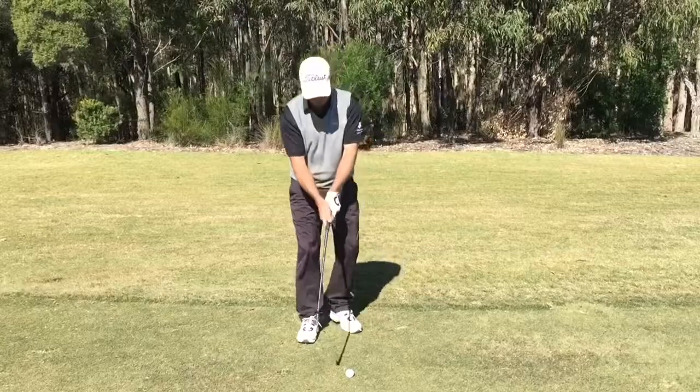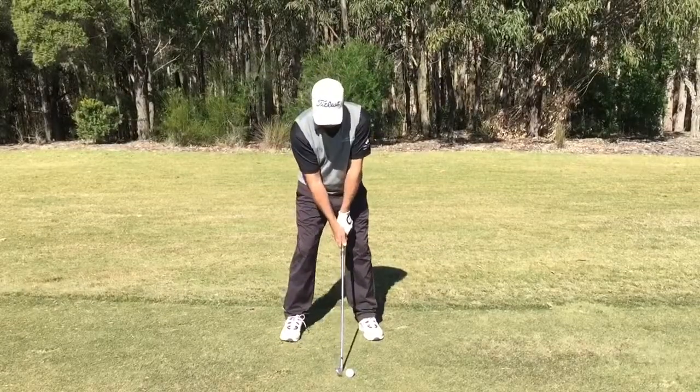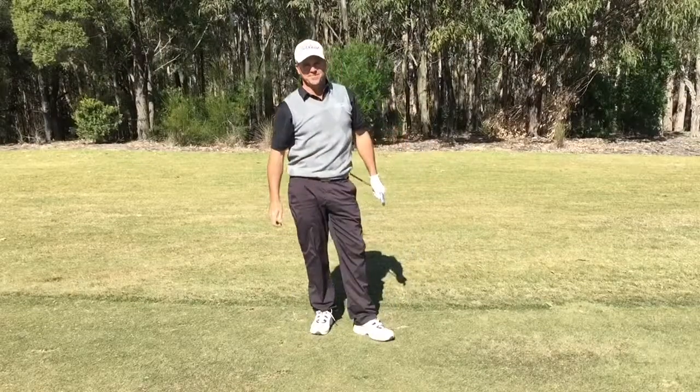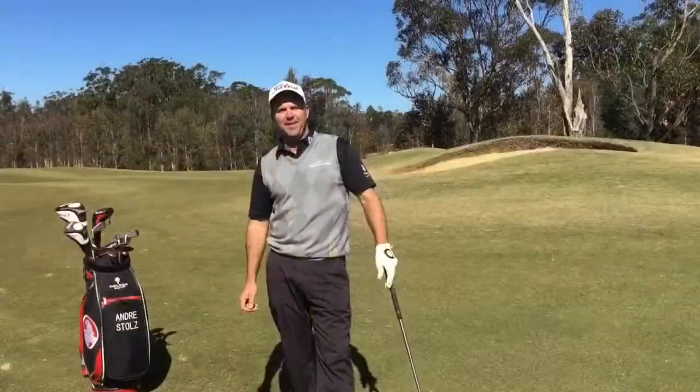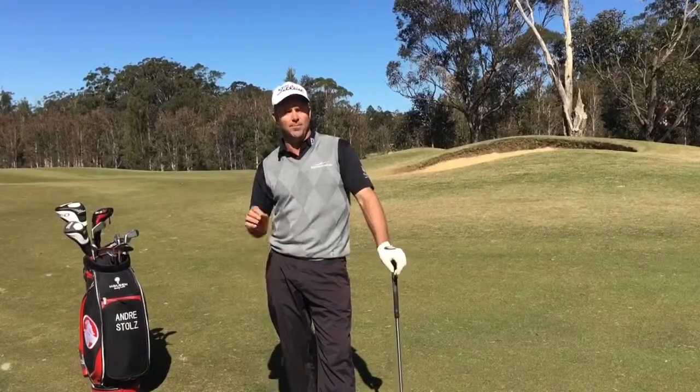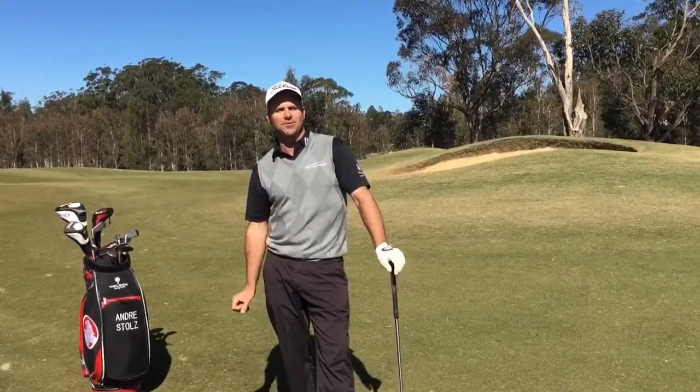With that perfect grip you should be able to just walk in and hit the shot flush like that every time. If you haven't done so already, be sure to like this Facebook page so my tips show up in your news feed. I'm Andre Stoltz and thanks for watching.